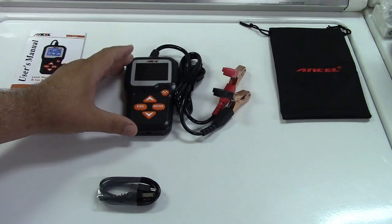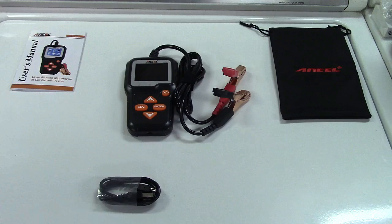This is going to display on its color screen the voltage, the internal resistance of the battery, the cold cranking amps as tested, the SOC or state of charge, and SOH state of health.